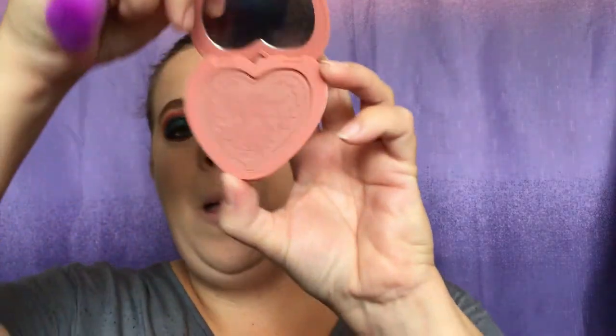We are going to throw on some blush — this is the Too Faced Love Flush Blush in the color 'Baby Love.' I love this blush.